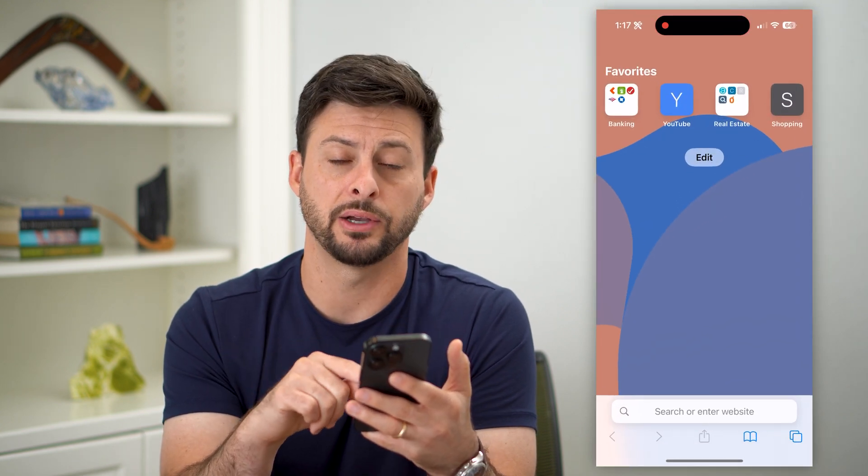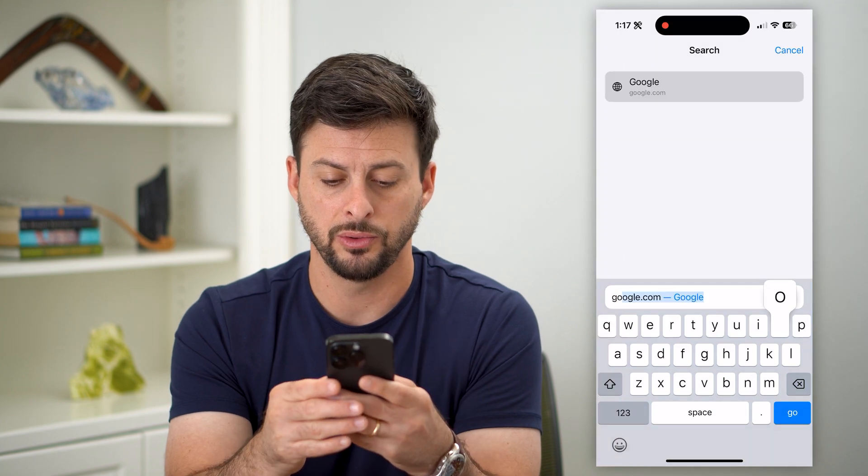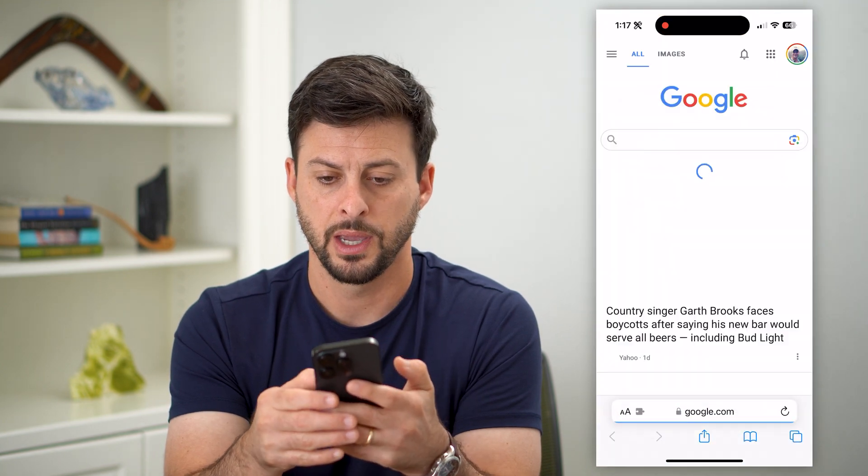So let's hop into a web browser — Safari, Chrome, it doesn't matter. We're going to go to google.com and hit go.